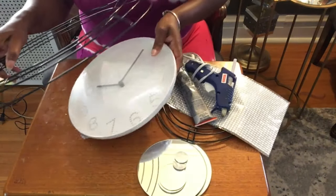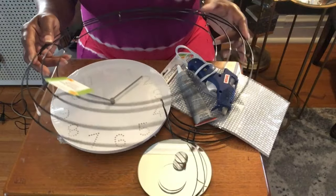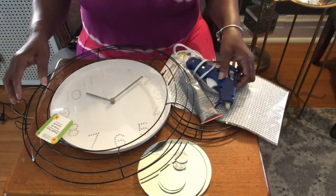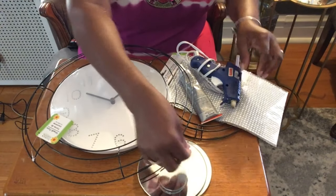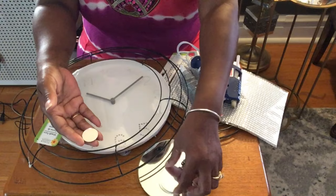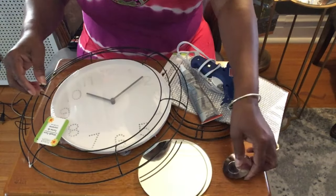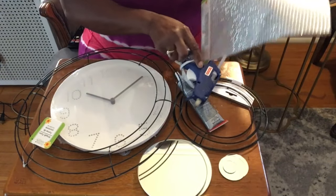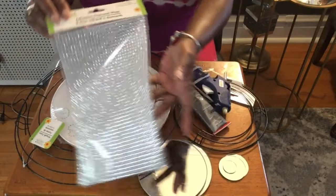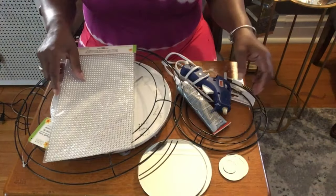I also have a large flower wreath that I got from Dollar Tree. I have mirror tiles in one inch and two inches — I'll be using those today. I have some sequins wrap, jewel wrap, and diamond wrap, and I got this from Dollar Tree.